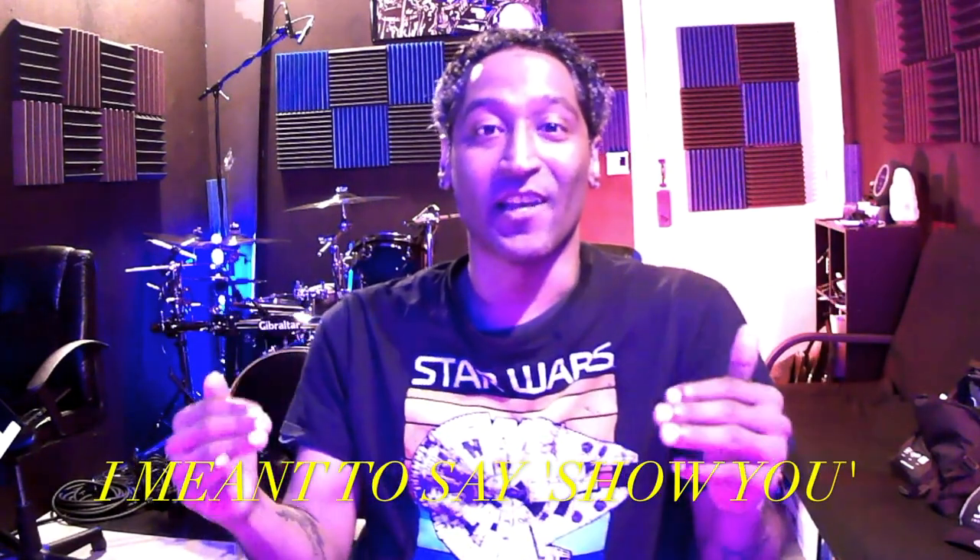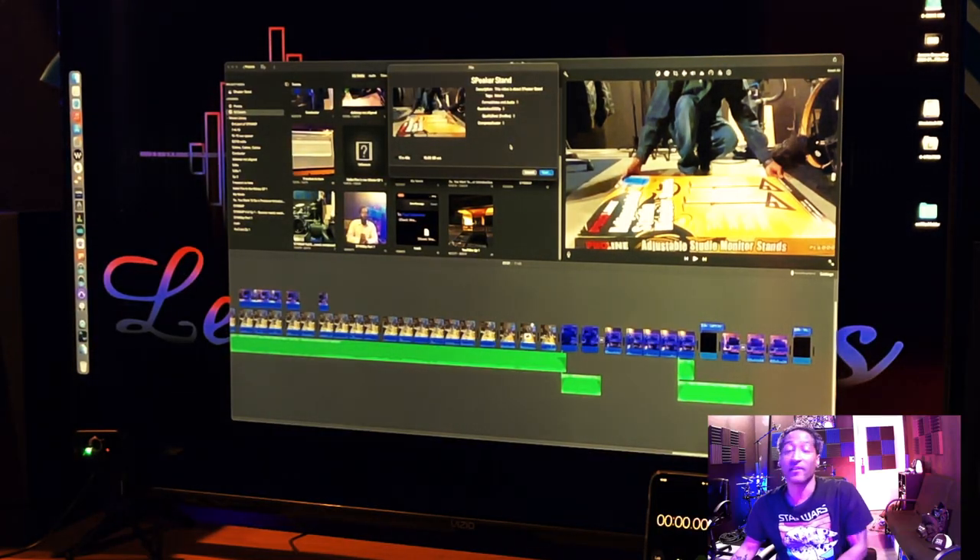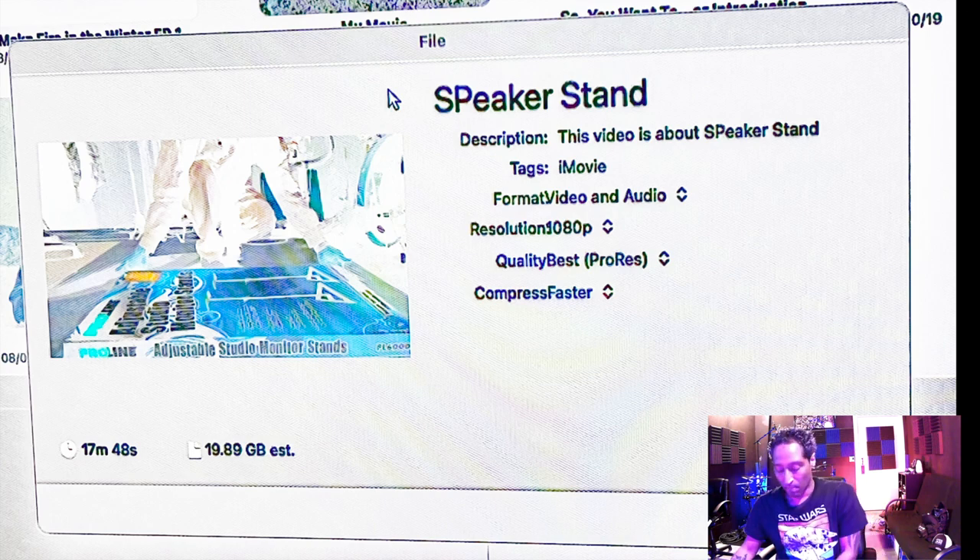You guys excited? I'm stoked to show you the power of these M1 silicon chips. I have about four to five tests to share with you. The first two are on my Mac mini — 16 gigs of RAM and one terabyte of internal storage. The very first video I want to render down is one I made towards the end of 2020 about speaker stands for the studio. This video is 17 minutes and 48 seconds. It is exactly 19.89 gigs.